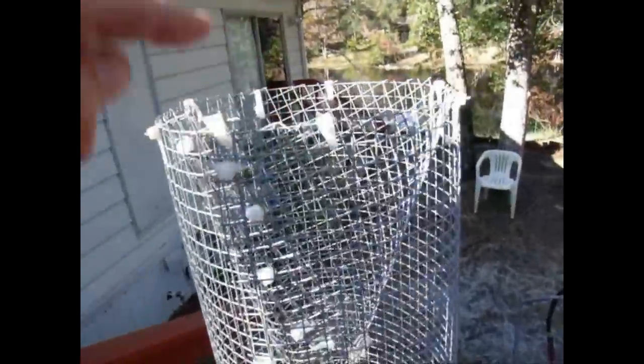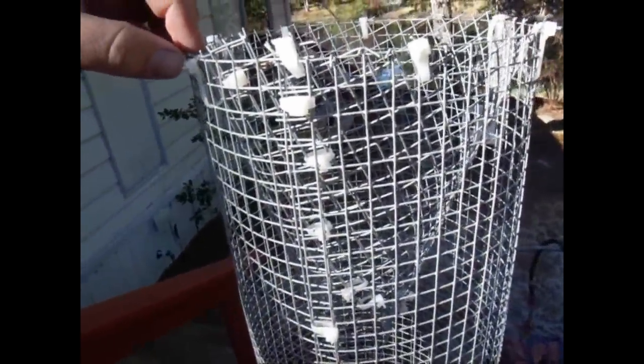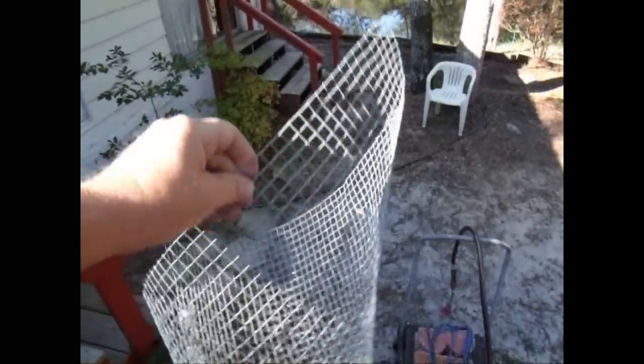Now I've got my cone in there. I attached it all around the edge of the cylinder real good before I trimmed the rest of it off. Now you see we've got quite a bit left of the cone. We're not going to be needing it.